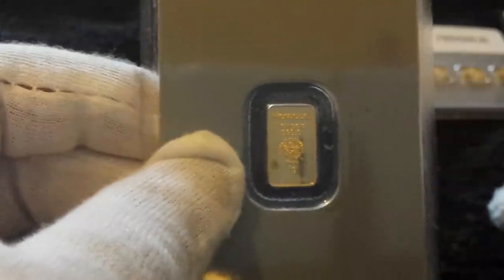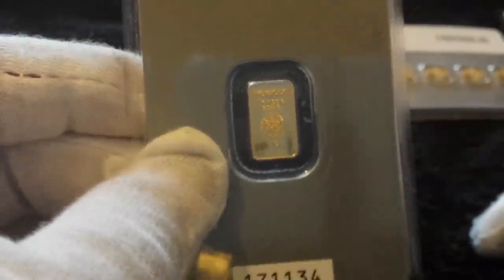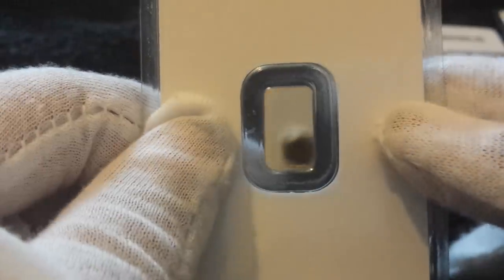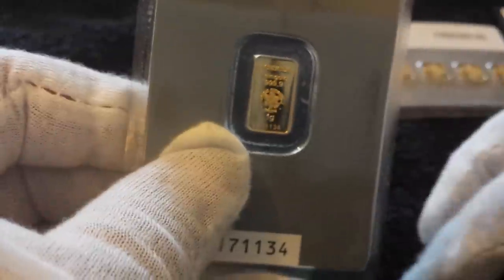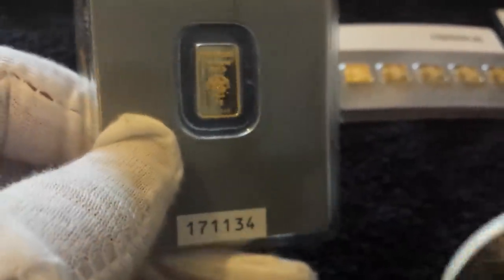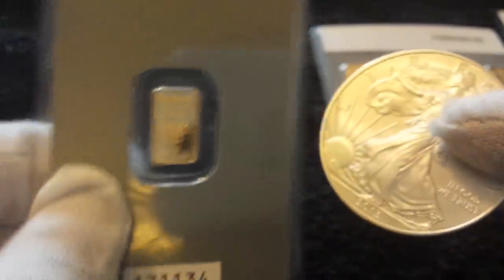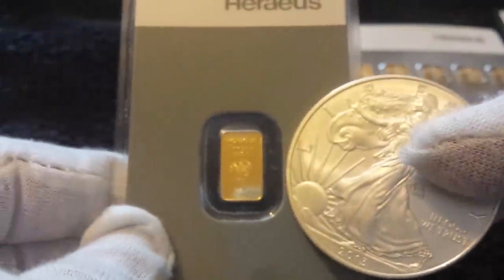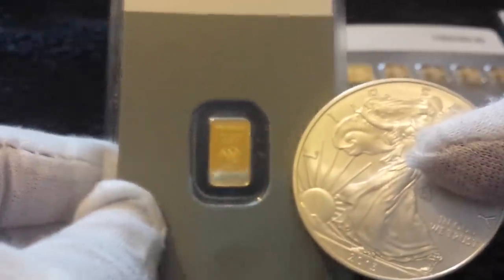Next is a smaller one — a one gram Heraeus bar. This one doesn't have the hologram on the back, it's just a smooth 24 karat gold bar. You can pick these up for about £40, so it's a nice little cheap way to get involved. Here's the Eagle for comparison so you can see the size of it.